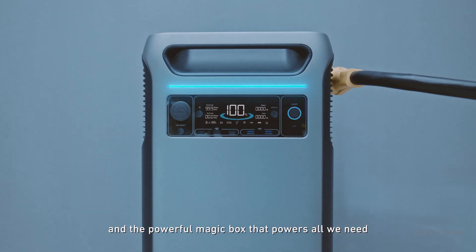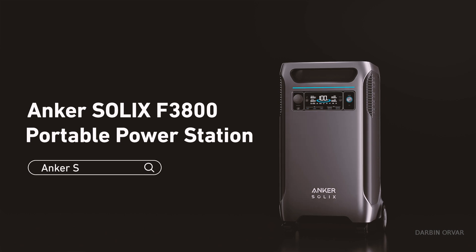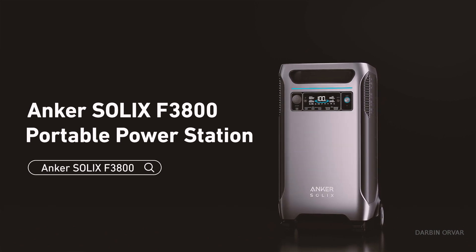So all that stuff is kind of on my mind, and recently I was contacted by this company called Anchor Solex. They have this new house battery system and they were asking if I wanted to check it out. I was like, okay cool, that's exactly what I'm thinking about right now — I love checking out new products — so let's just take a look at this and see what it's all about.